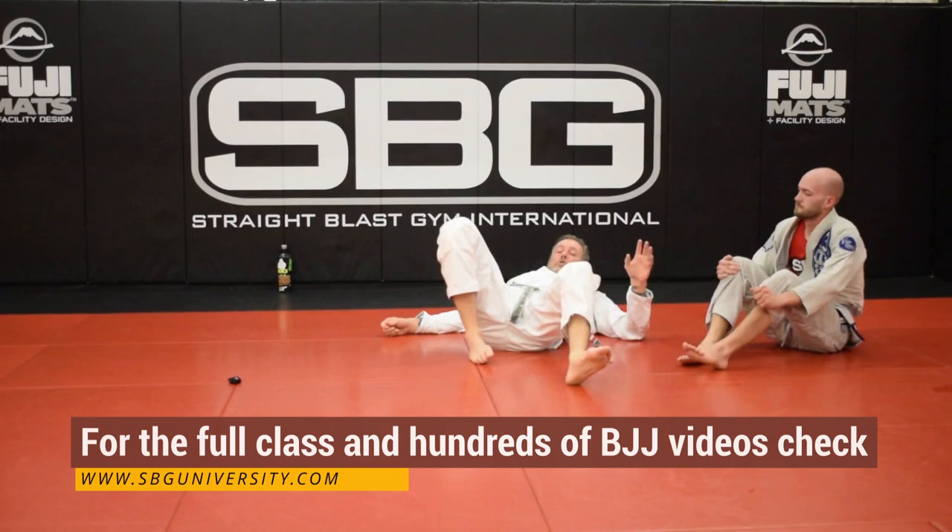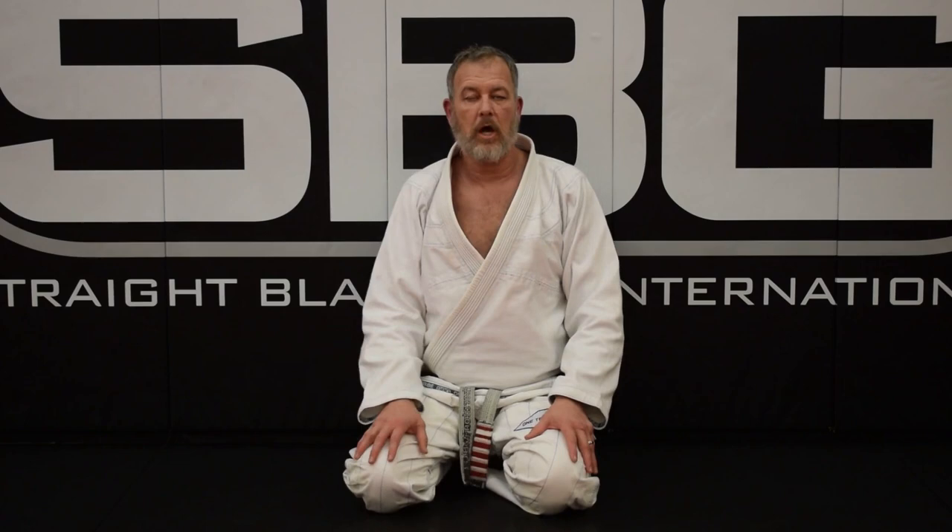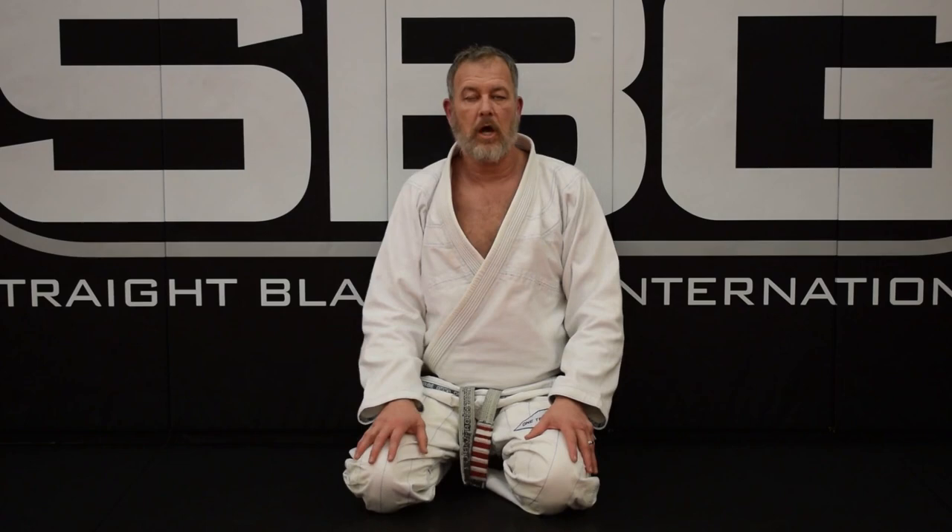Thanks for watching. Make sure you subscribe and hit the bell for frequent updates — we're updating this every week. Comment, like, and share our videos; we appreciate it and definitely try to respond to all comments. If you like what we're doing and the material, check out SBG University, SBGU — you're going to see a ton more in much greater depth than what you see here on YouTube. Thank you very much.